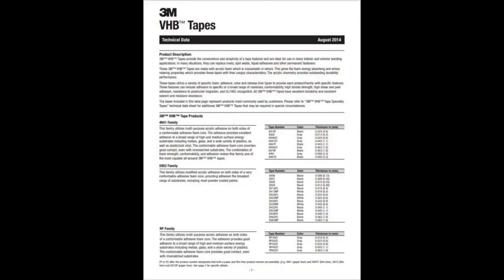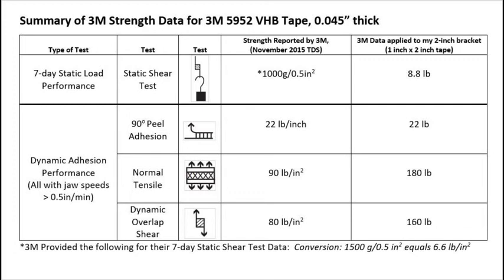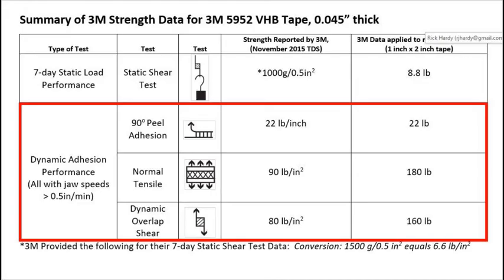So I found 3M's technical data sheet for their double-sided very high bond tapes and looked a little closer. I've picked out the strength data for 3M's 5952 tape from their data sheet and summarized it here. The fourth column shows the 3M values directly as reported in their data sheet, while the last column on the right shows my conversions of the 3M numbers to represent a 2-inch by 1-inch piece of tape, as I used under each of my solar panel brackets. I used six of these 2-inch brackets for my 100-watt panel. Let's focus on 3M's dynamic strength tests for adhesion, tensile strength, and shear strength.